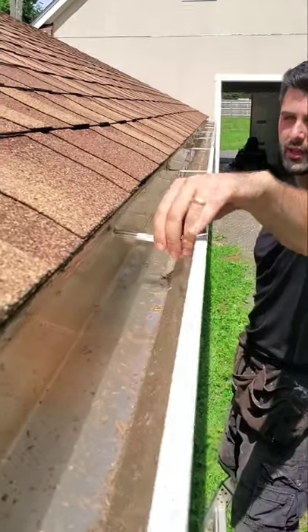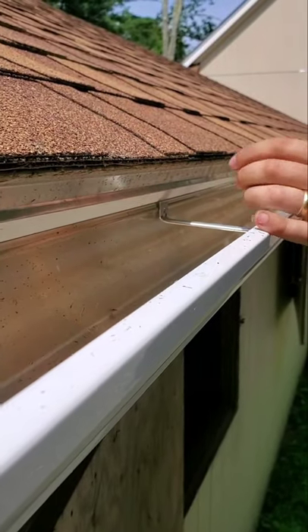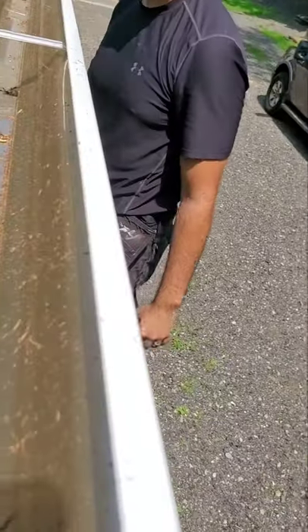The reason we put these in early is because once you have the gutter up, you don't have the ability to rotate these in and get under this lip. That's why you have to pre-stage your brackets.